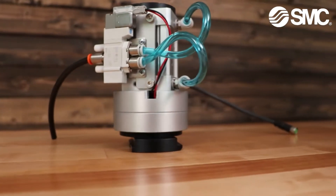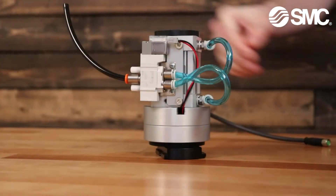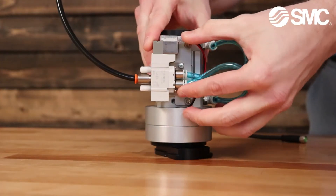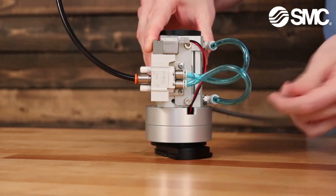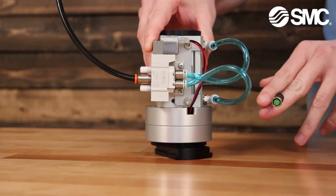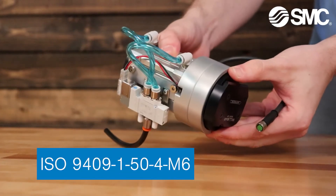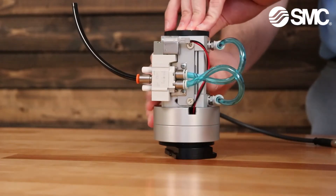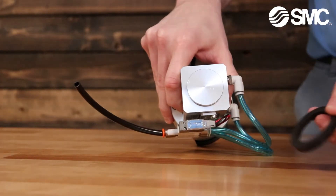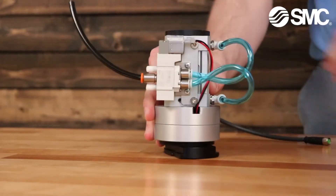Kevin, can you tell me some key features about this SMC Magnetic Gripper? Absolutely. The first thing you see is this SY3 valve, which gives you local control of the gripper without needing an external valve bank. It's controlled by this MA connector, which is standard to most Cobots on the market. The Cobot mount on the bottom is sized for most Cobots on the market, so it just mounts up directly. The rubber ring on the top is just to protect it from damage over time, not to act as a vacuum seal of any kind.